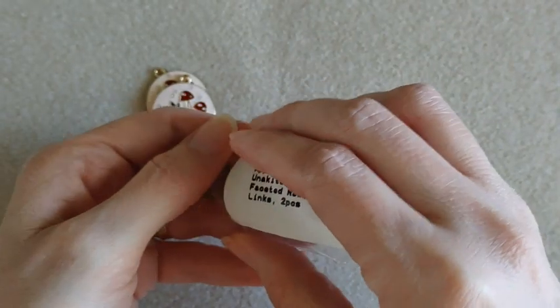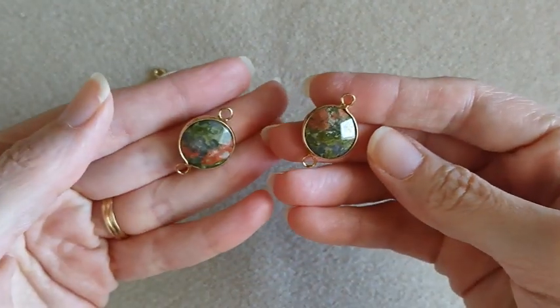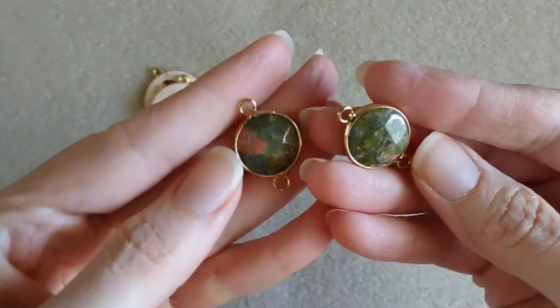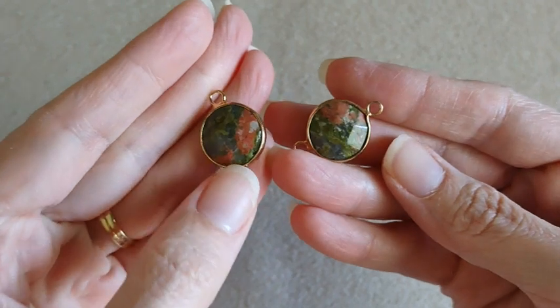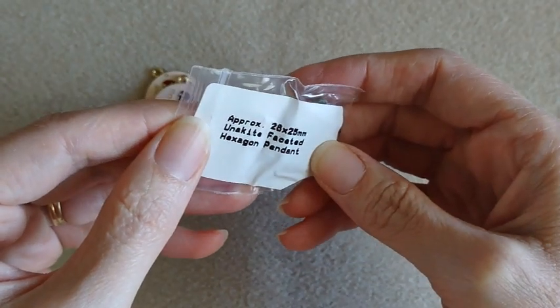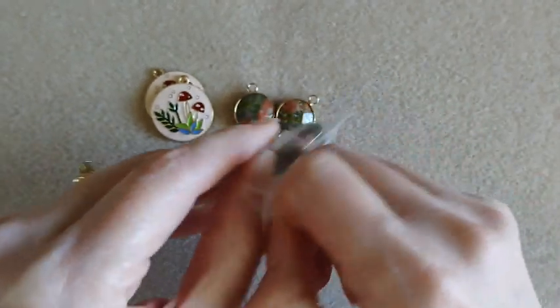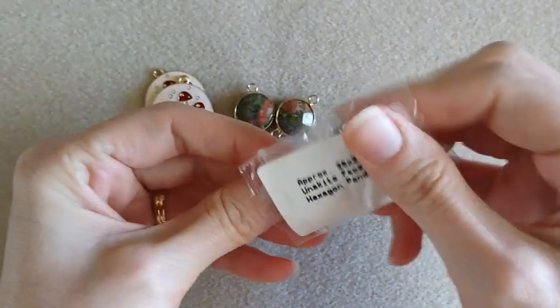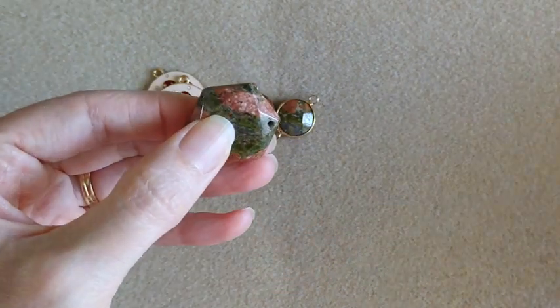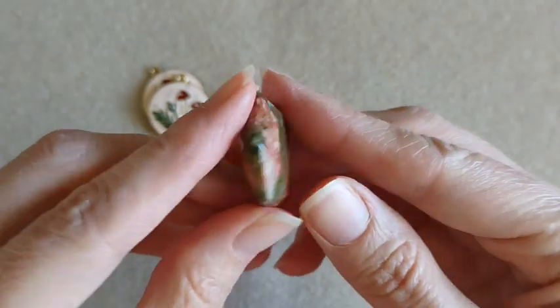Next we've got two pieces of unakite and brass faceted round links — those are cubed, with pretty colors in there. We have a unakite faceted hexagon pendant, and this is very pretty as well.